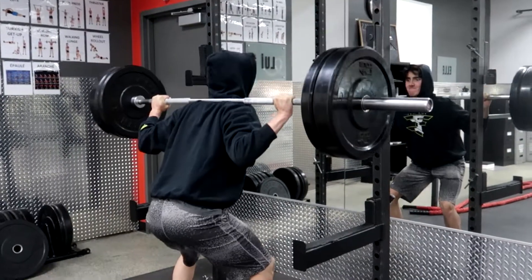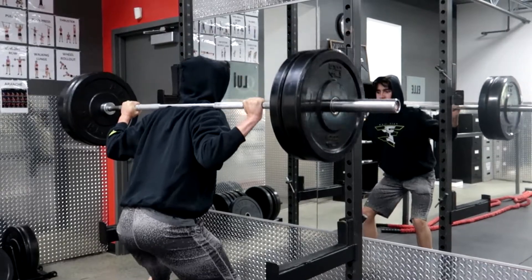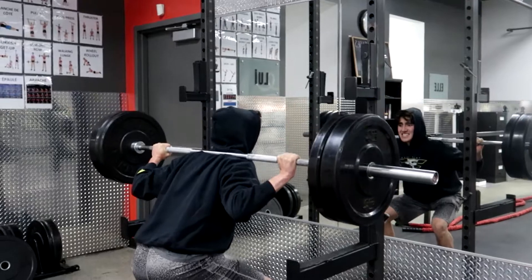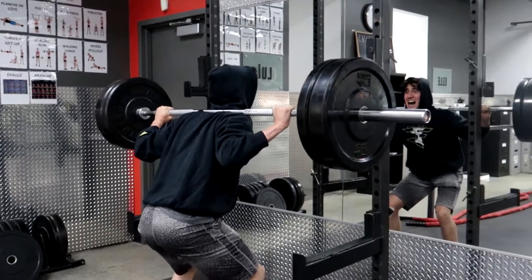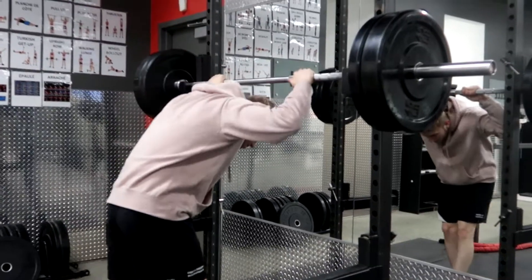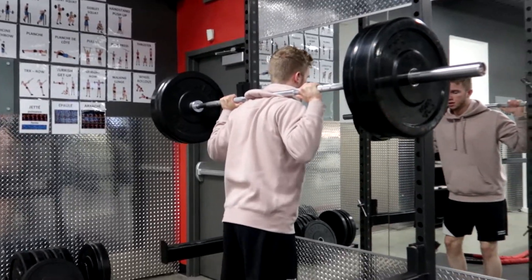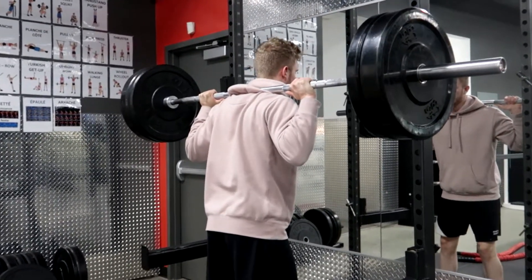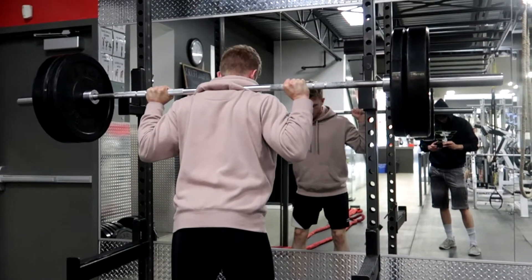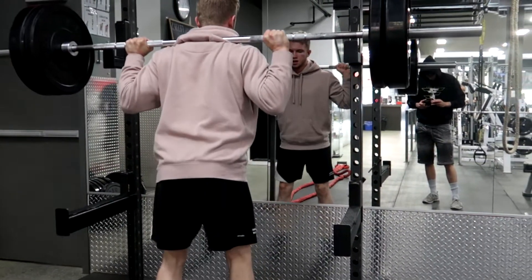This was a killer workout. We did reverse pyramid, so we start off heavy for six and then go lighter. For squats we did six, eight, and then ten. In my opinion this was a little bit too heavy for me, but it's the progression — you know, we got to progress. This leg workout was a killer, and the leg workout will be in the description below.